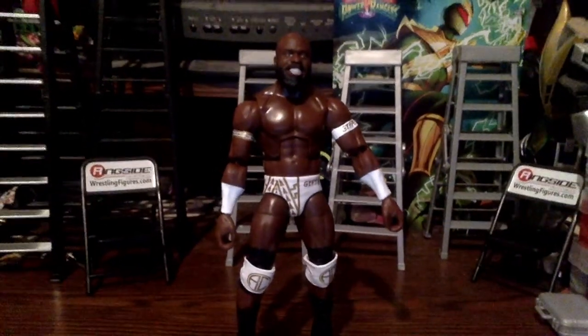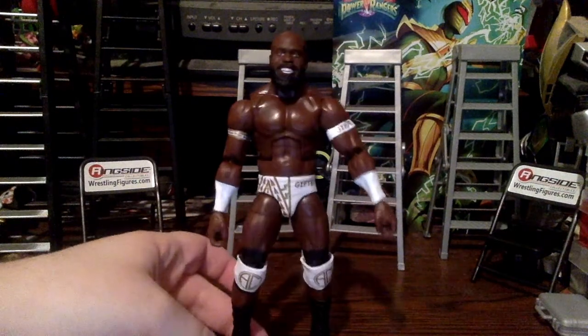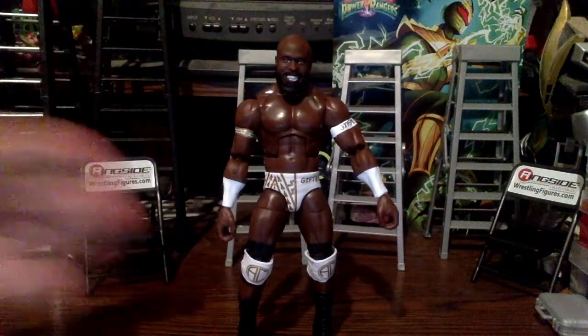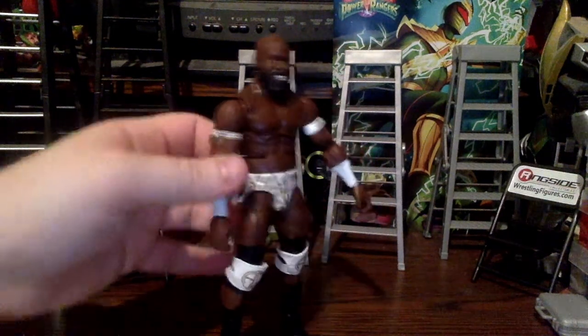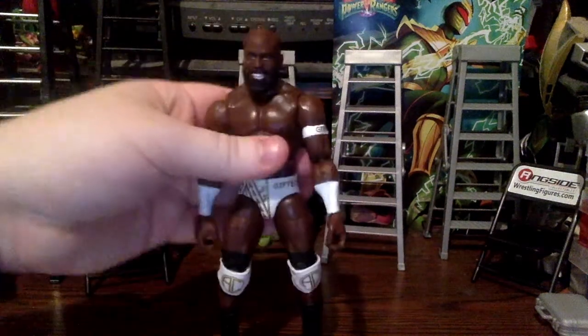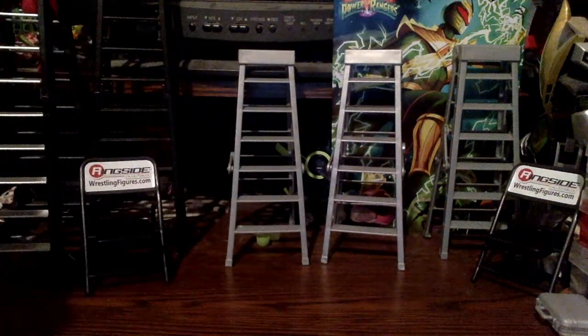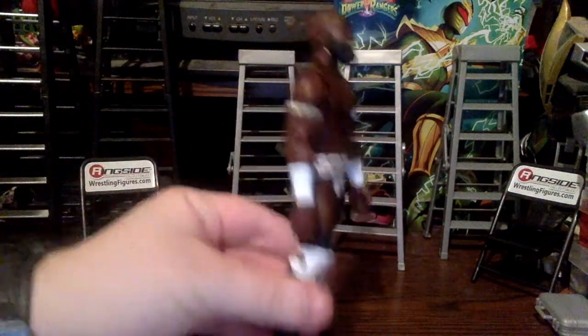Here's the Apollo Crews figure itself. His first figure was released a long time ago back in his NXT days — I never got that one and kind of regret it when I saw it on clearance at Walmart. I'm happy I got one now. The torso appears to be the same as or a retool of the Ricochet torso, which changed up the formula a bit.